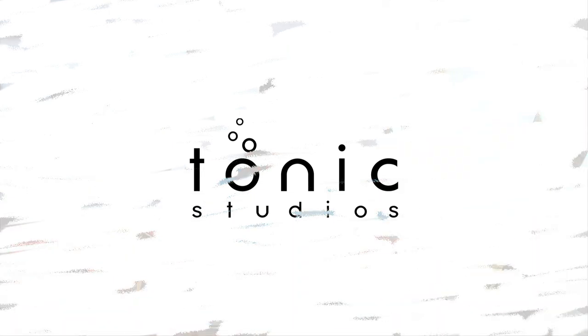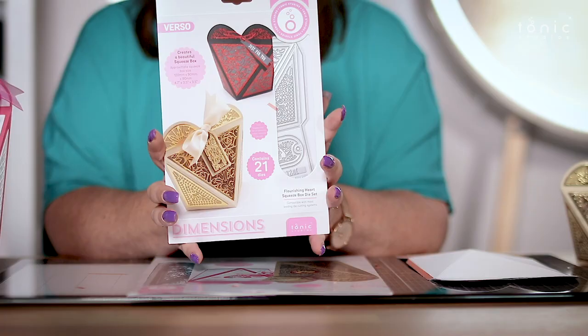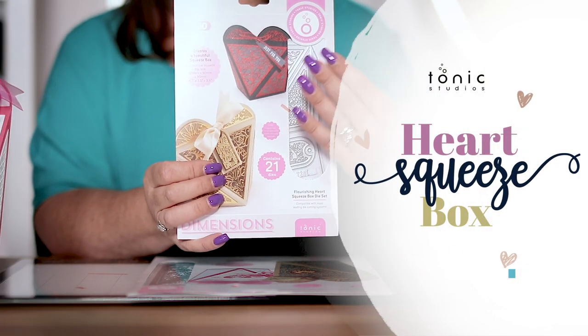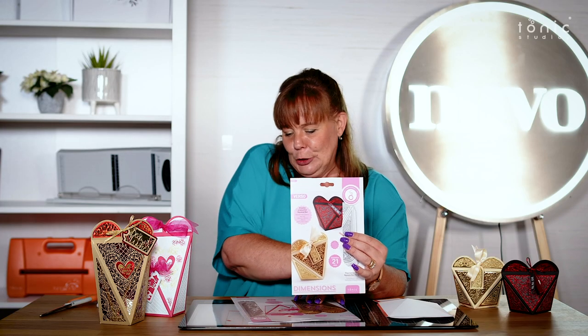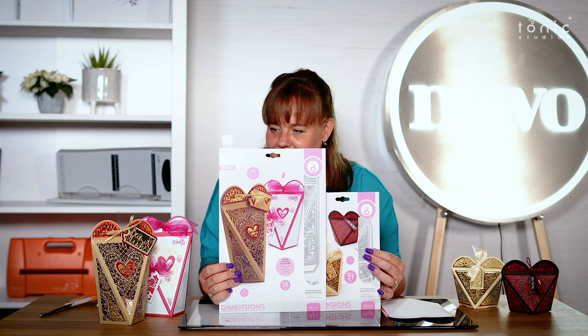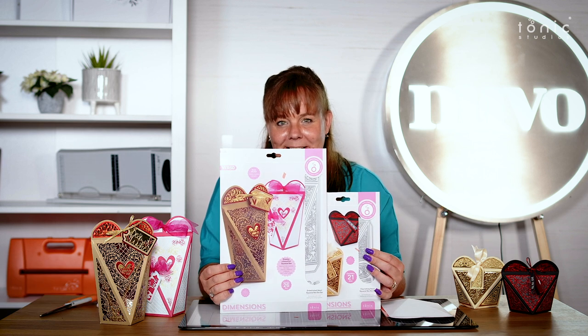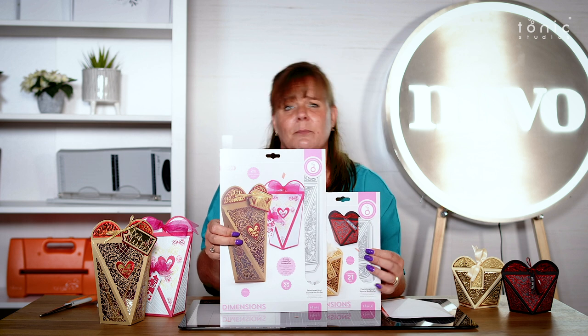Hi, my name is Jodie Johnson from Tonic Studios, and welcome to the brand new squeeze boxes. We have got the beautiful heart squeeze box — you can see the heart shape there — but then you've also got this huge one here as well. Look at the size of that beast! You are going to get so many different things in these boxes; they're a beautiful, easy box for presentation.